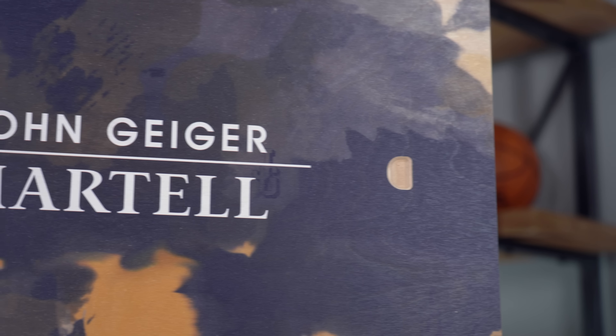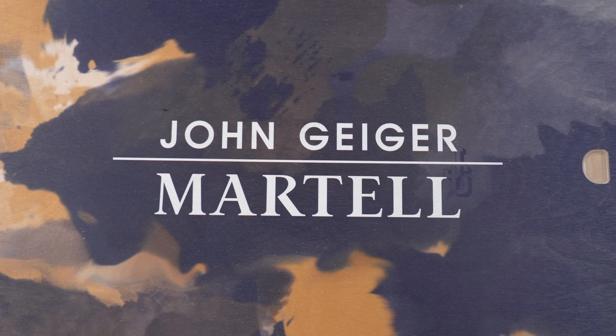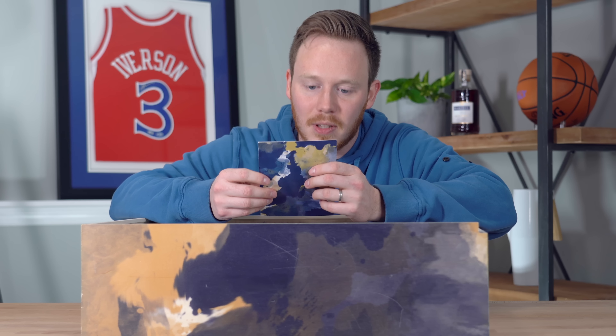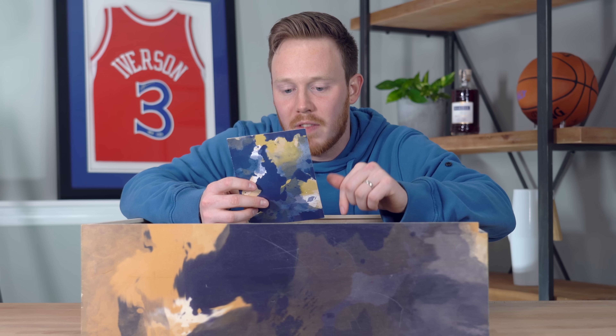Later on in the video we have a chance to speak to the designer of the shoes, Mr. John Geiger himself, which I'm super excited about. So if you guys want to hear his thoughts on these shoes and how they all came together, make sure to stay tuned. It looks like the way you open this box is this slide right here — you've got this nice little finger hole, very nice detail. Let's go ahead and slide it and see what we've got. Hopefully nothing falls out of the box.